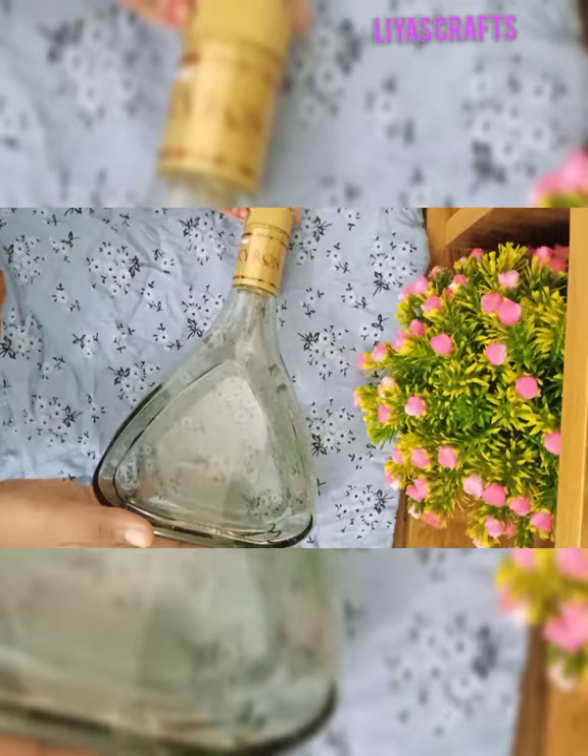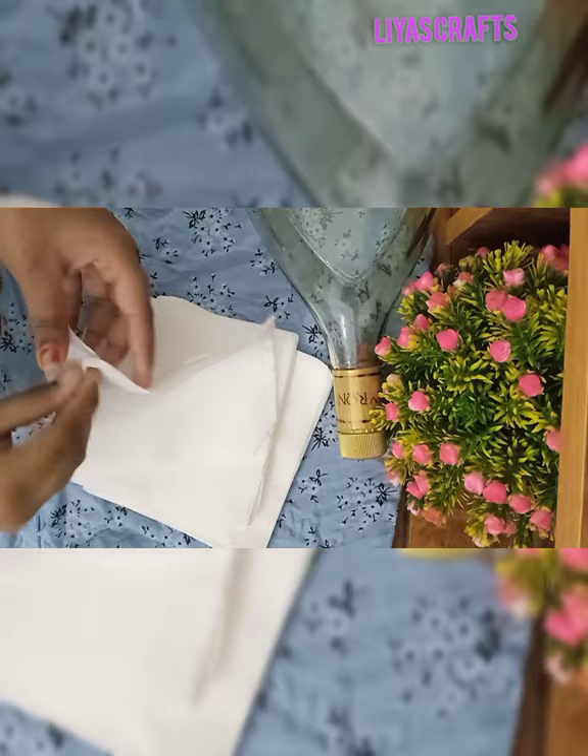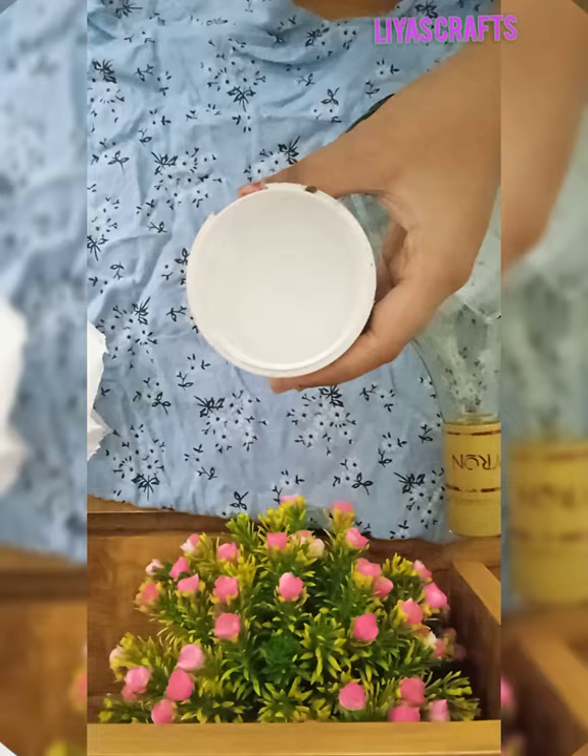I am using a triangle shape bottle. I have used a glass bottle, and I will be using a tissue paper — a square piece.